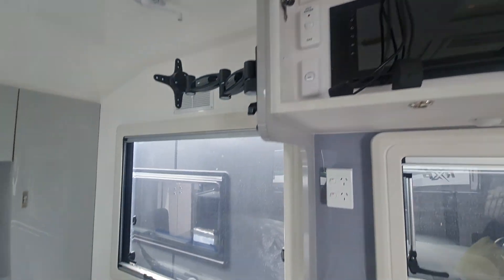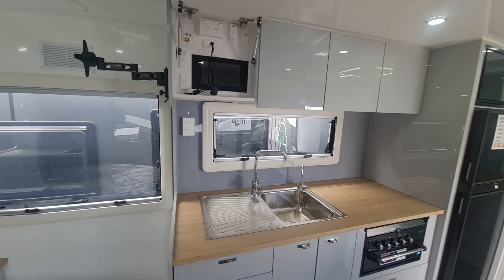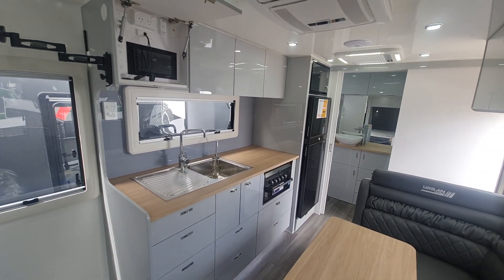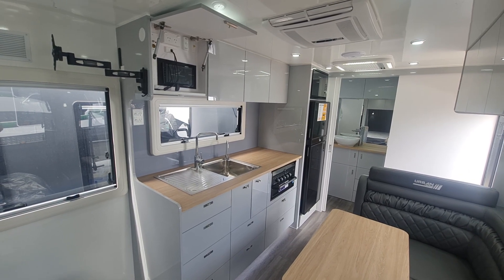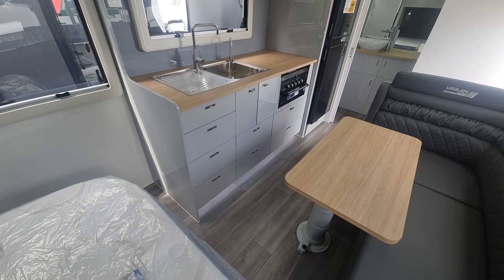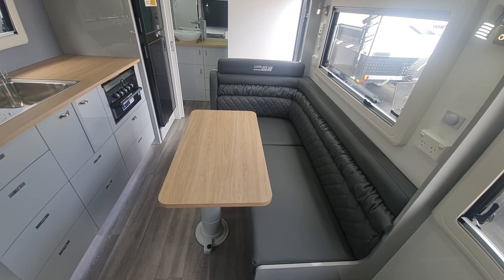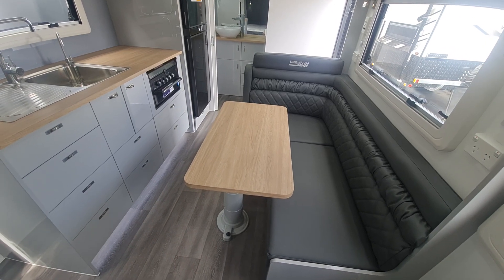Stepping in, you wouldn't know you weren't standing in a 19-footer to be honest with you. Urban's done a really good job with this layout — you wouldn't think you were sitting in a single axle. Plenty of room, look at all that bench space. Filtered water of course, big banks of drawers, and then your L-shaped seating. The table can be moved whichever way you want — you can swing it over and use it as a prep area in the kitchen.